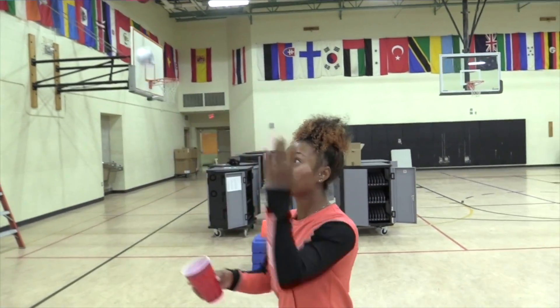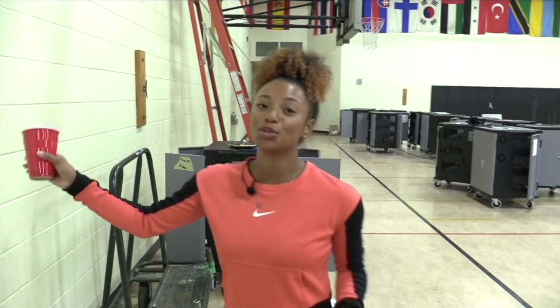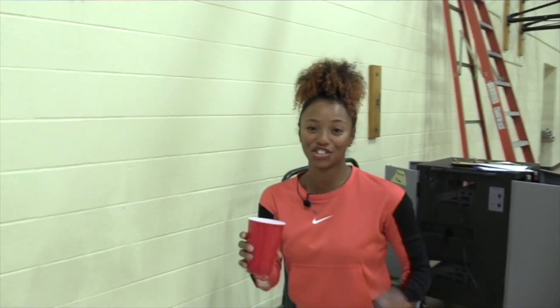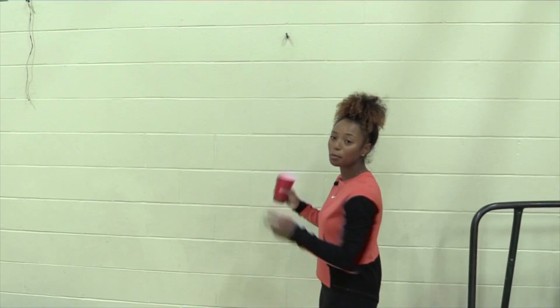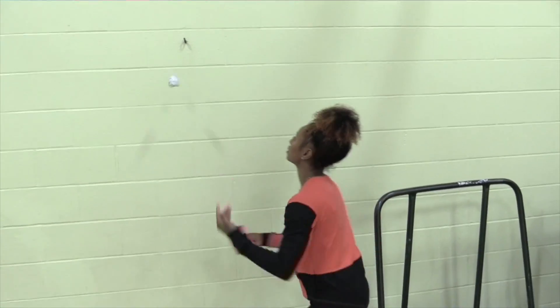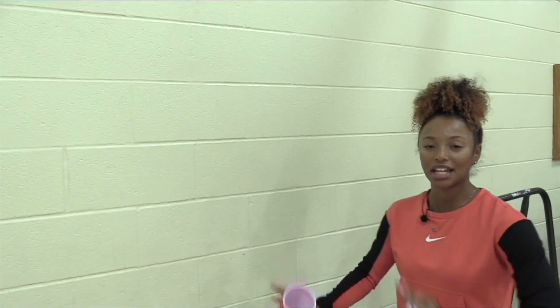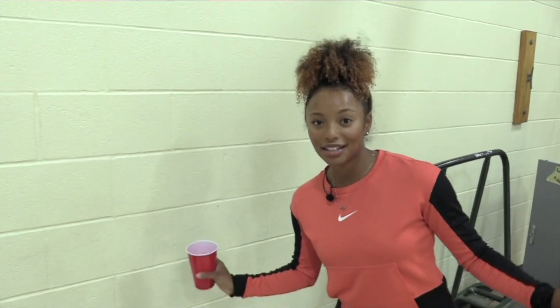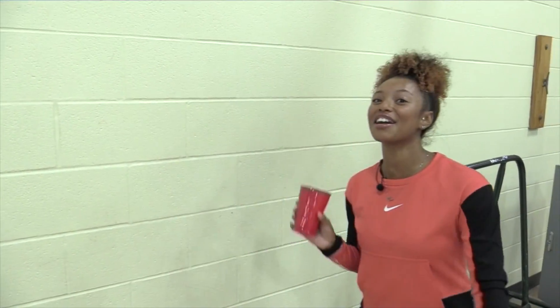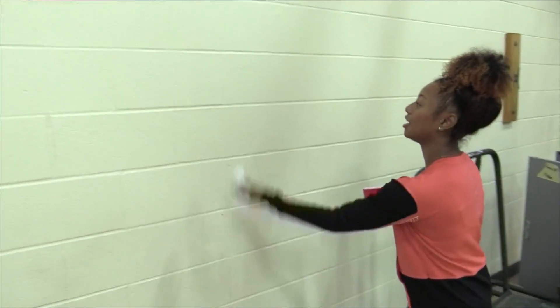We did one-handed toss catching in the cup, and one-handed with the cup and the ball. Now we are going to toss to the wall and catch it in the cup. Find any open wall space — it doesn't have to be huge, it can be small. You're going to do a light toss and catch it in the cup. One minute to see how many we can get. If this is too complicated, go back to round two. Are you ready? Starting in five, four, get ready to toss towards the wall, three, two, and go.